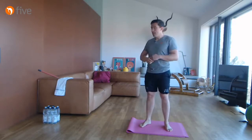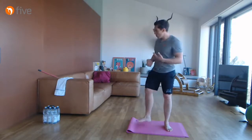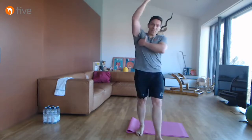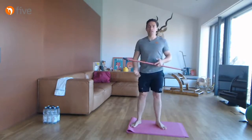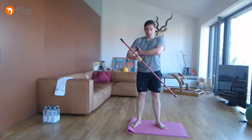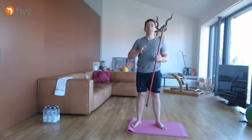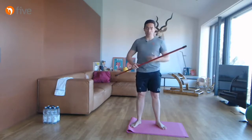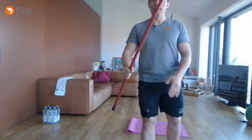Wir haben die seitliche Kette mit Schwerpunkt Latissimus, Teres Minor/Major und auch die ersten Anteile der Rotatorenmanschette geöffnet. Wenn wir jetzt weitergehen in der Rotatorenmanschette, landen wir bei der Innen- und Außenrotation. Außenrotation ist sehr wichtig für die Innenrotatoren – wir haben hier den Subscapularis in der Tiefe des Schulterblatts. Diese Strukturen sind extrem wichtig, weil sie unsere Gleitebene darstellen: das Schulterblatt muss sich beim Arm heben mitbewegen. Das kann es nur gut tun, wenn Serratus Anterior und die Muskelfläche unterm Schulterblatt gut aufeinander gleiten.